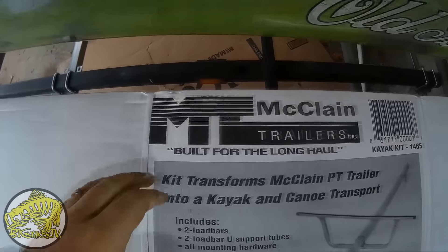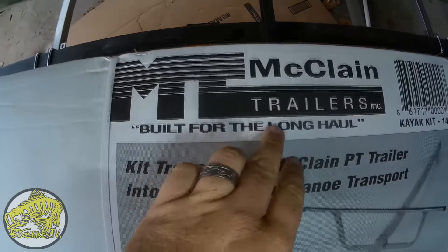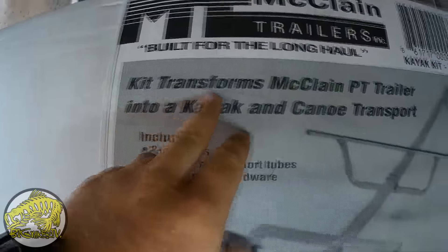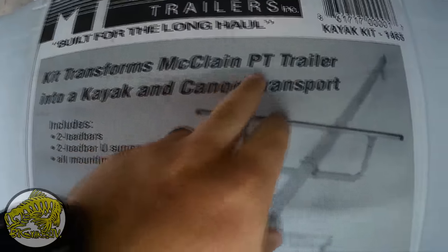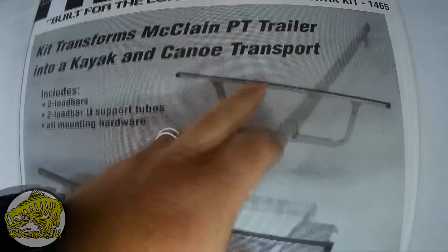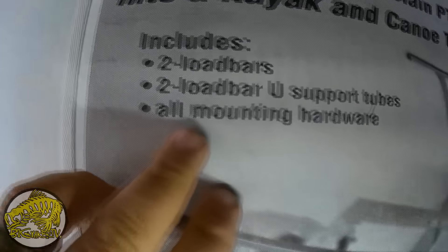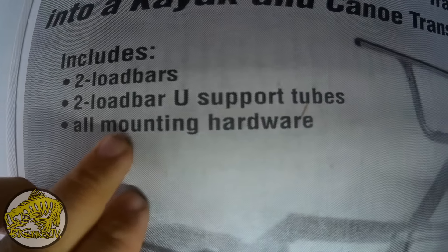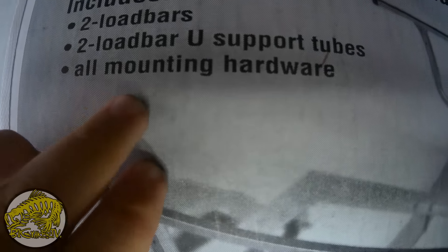So this is what we're actually looking at. It's the McCain Trailers, built for the long haul. It's a kit that transforms a McCain PT trailer into a kayak and canoe transport. It comes with two load bars, two load bar U-support tubes, and all mounting hardware.